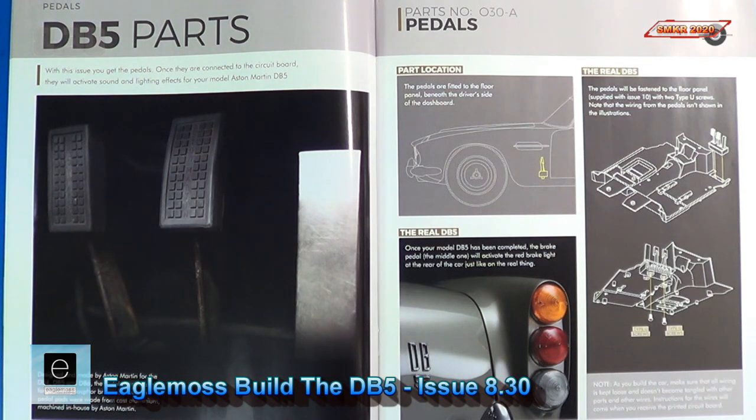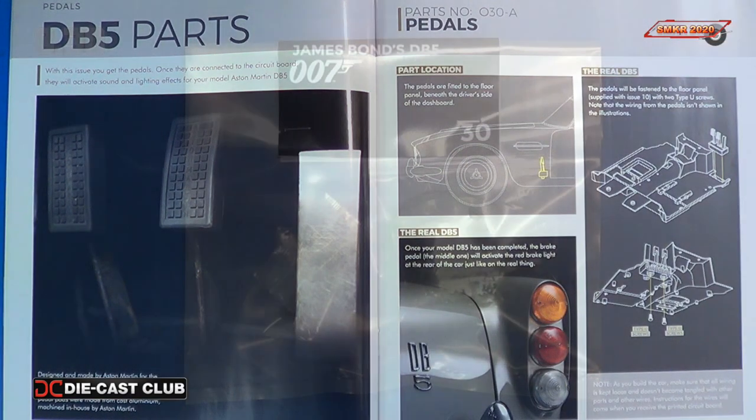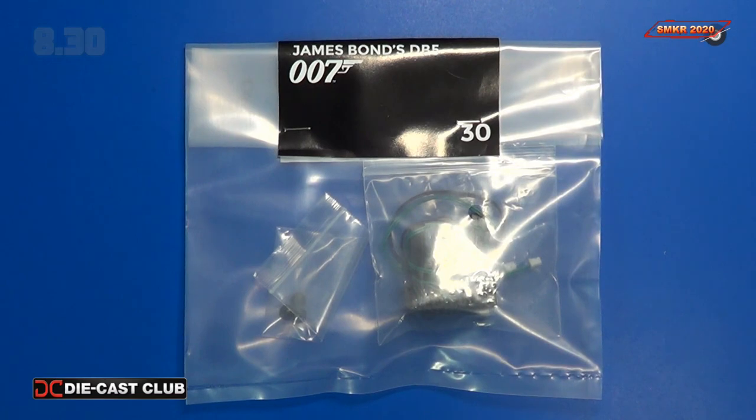With parts pack 30 there's not much assembling going on here because we're waiting for the floor pan to come in, which will come in with issue 10. But this is where we will look at the pedals, and the pedals will give us the brake lights and such. I'll be right back — here's parts pack 30.